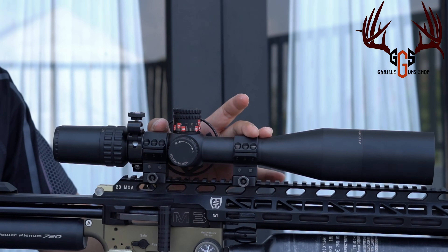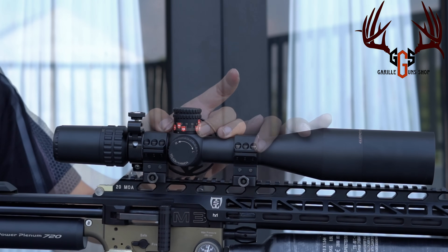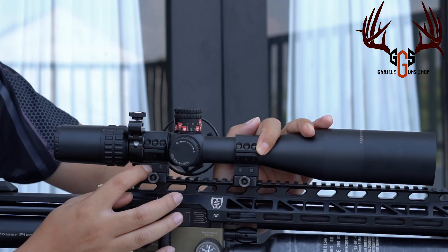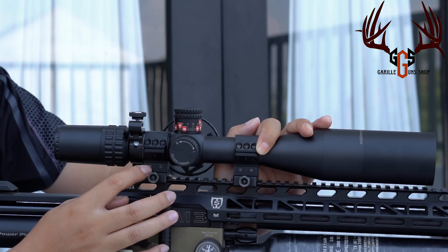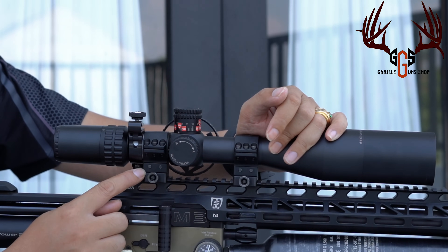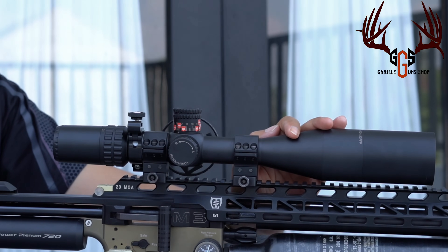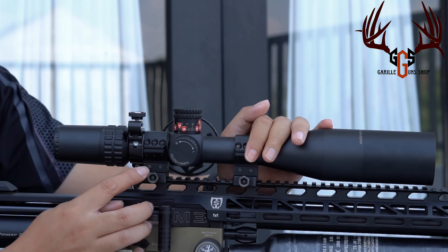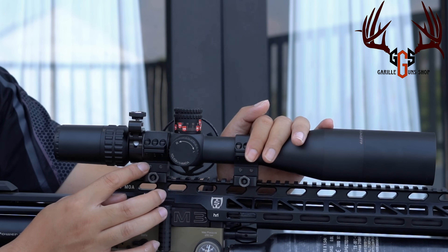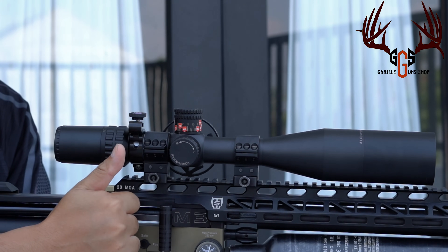Teman-teman mungkin sudah mulai paham ya tentang zero stop turret. Kalau zero stop turret rata-rata scope itu tidak bisa ditarik terus dilock seperti itu, karena locknya ada di dalam. Jadi untuk menaikkan mounting mungkin teman-teman cukup 1 mili saja. Saya naikkan di 0,5 mili — saya pakai penggaris — dan hasilnya saya bisa zeroing sampai di atas 200 meter. Rata-rata ya cukup 1 mili sampai 2 mili saja, itu sudah sangat jauh. Apalagi kalau speednya kencang. Jelas? Mantap ya?